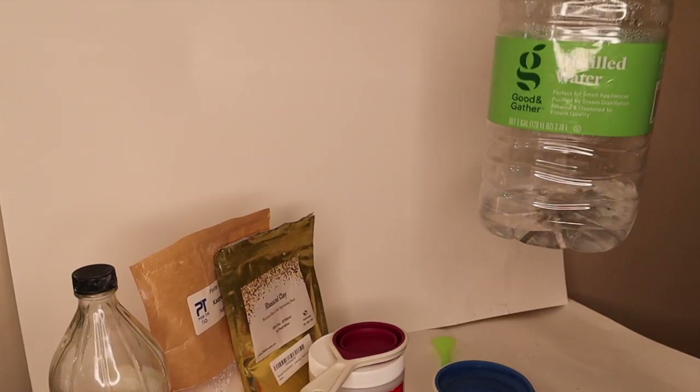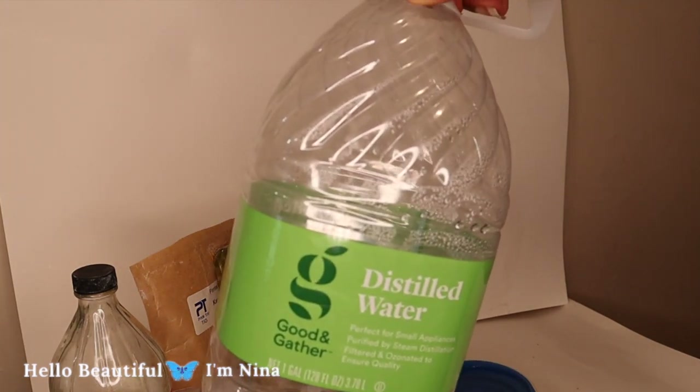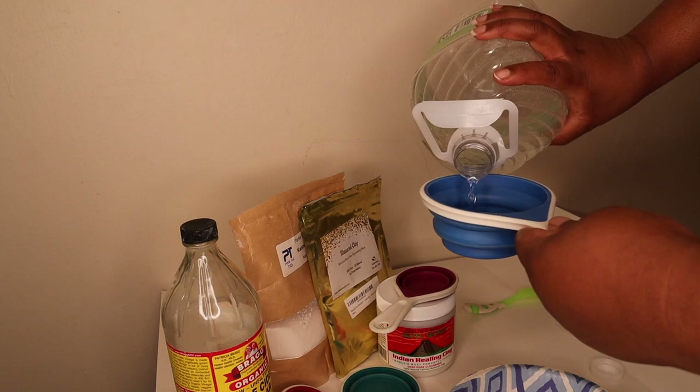Hello beautiful butterflies, welcome back. Today's video I'm going to be showing you guys how I do a clay wash for my hair using the recipe from Green Beauty.